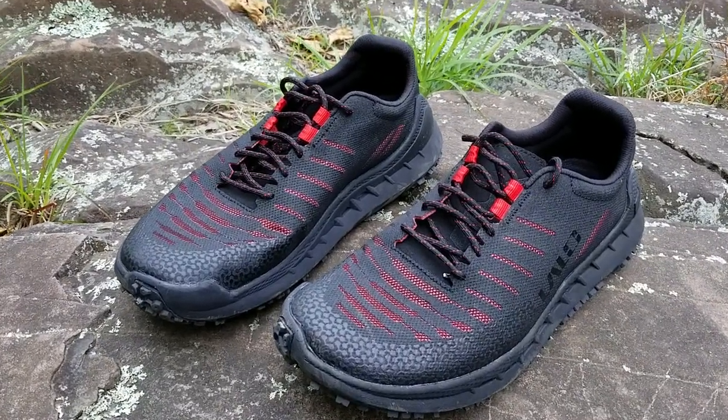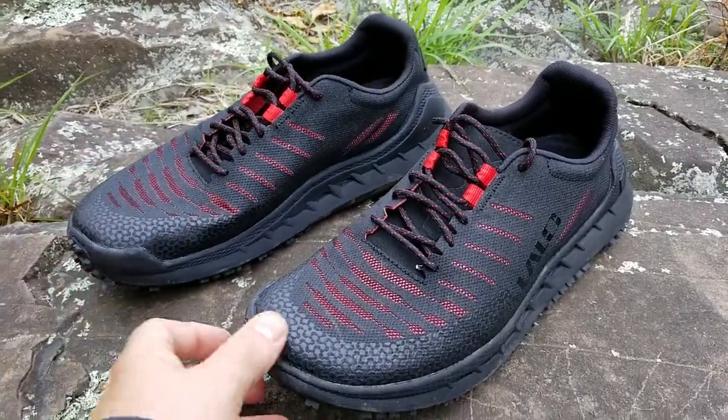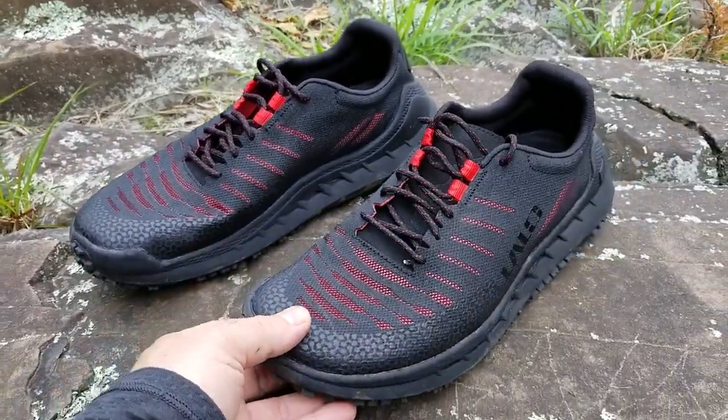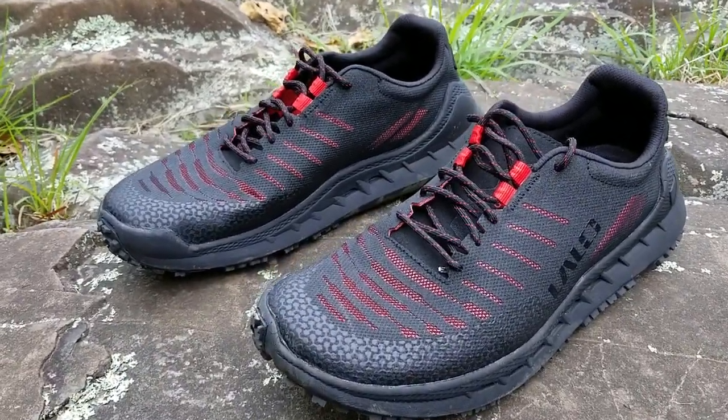These are the Lalo Tactical Recon ATs — the AT stands for All-Terrain. I thought I'd give you a quick video to walk you through some of their features.